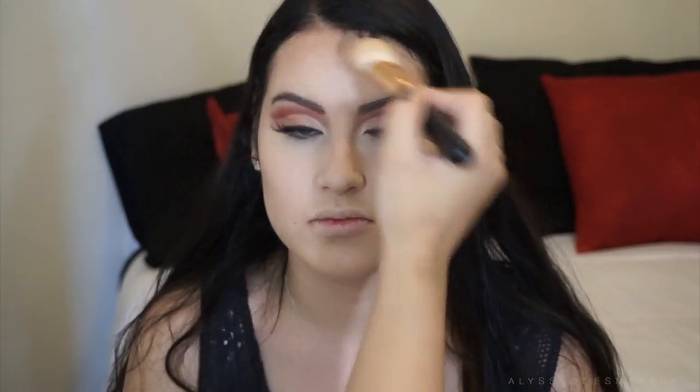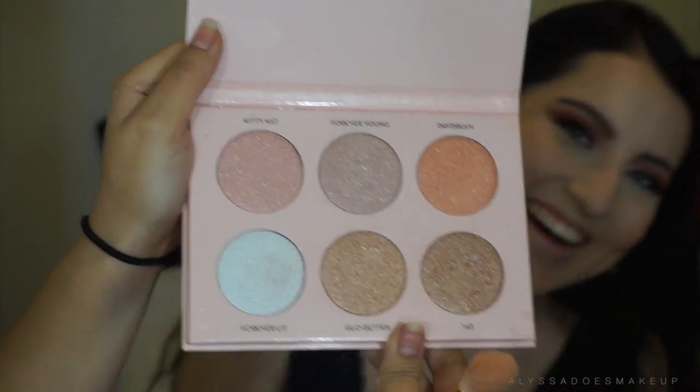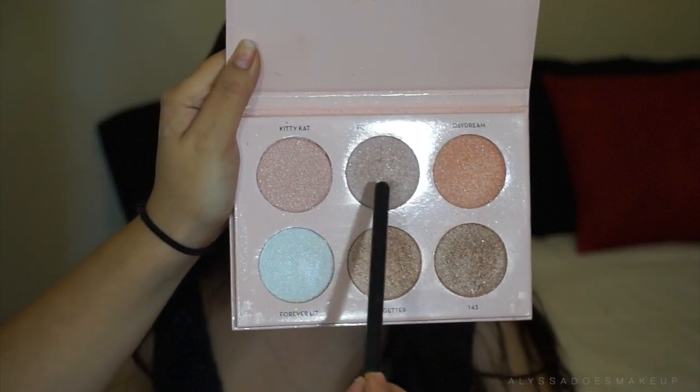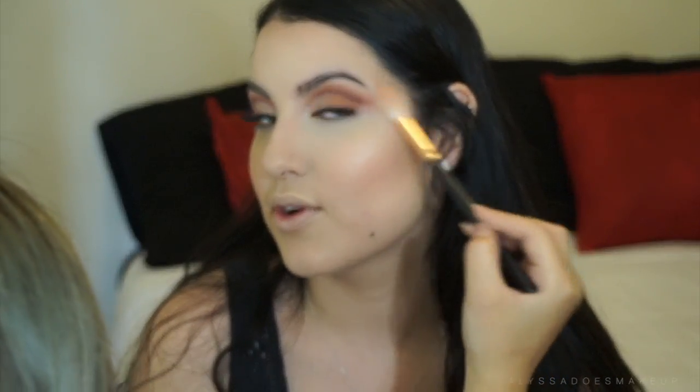I believe I just took a powder bronzer — I don't remember which one it was but I'll leave it down below. Now I'm gonna take MAC Peaches Blush, which is my all-time favorite, so I'm just gonna throw that on her because I feel like it looks good on everyone. Now I'm gonna take the Natasha Denona Glow Kit, take Forever Young and Glow Getter, mix those together and apply it where I want her to glow. I'm also just gonna put a little bit of mascara on her lower lashes — she has really pretty lower lashes, I'm so jealous.